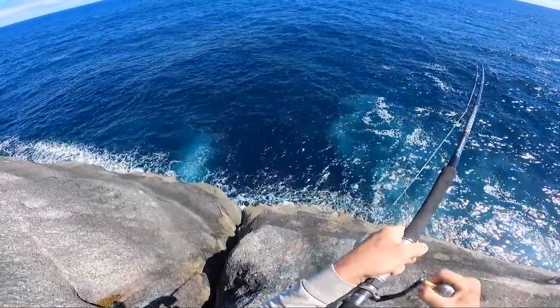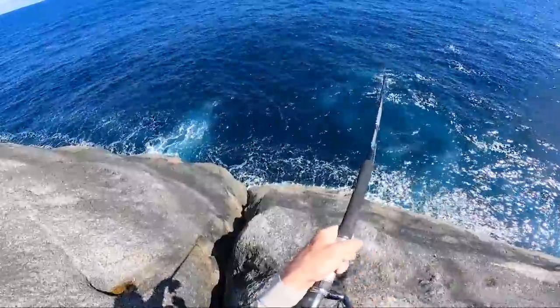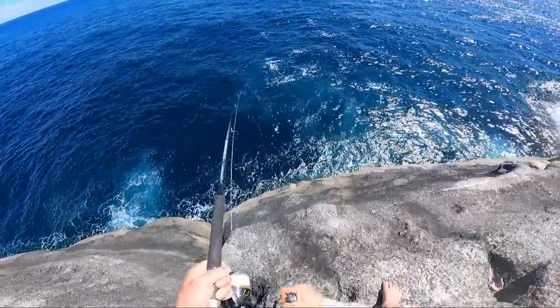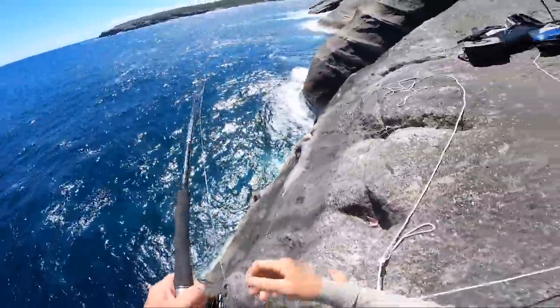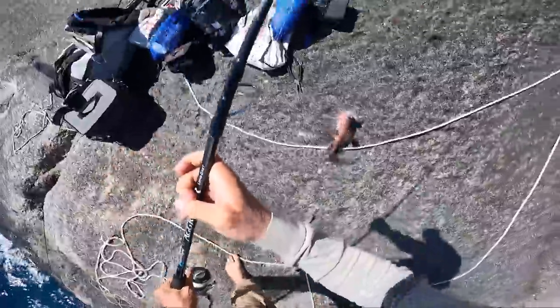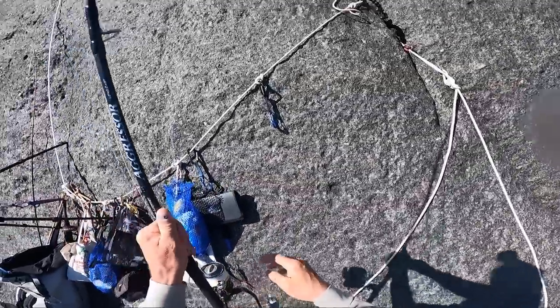Got something on — it's not that big. Could be another breaksea cod? It is too. This spot has produced well. Those are good sized breaksea cod, not as big as the last one. Getting fish — I am finally catching a few fish.